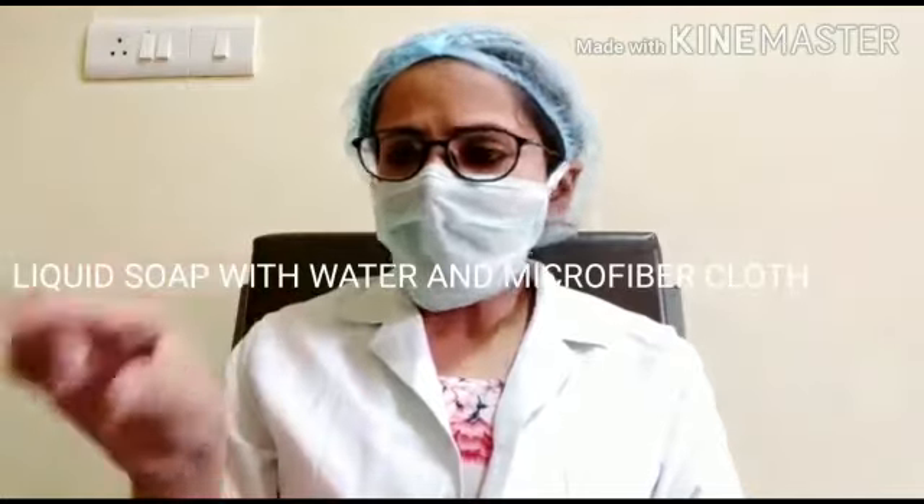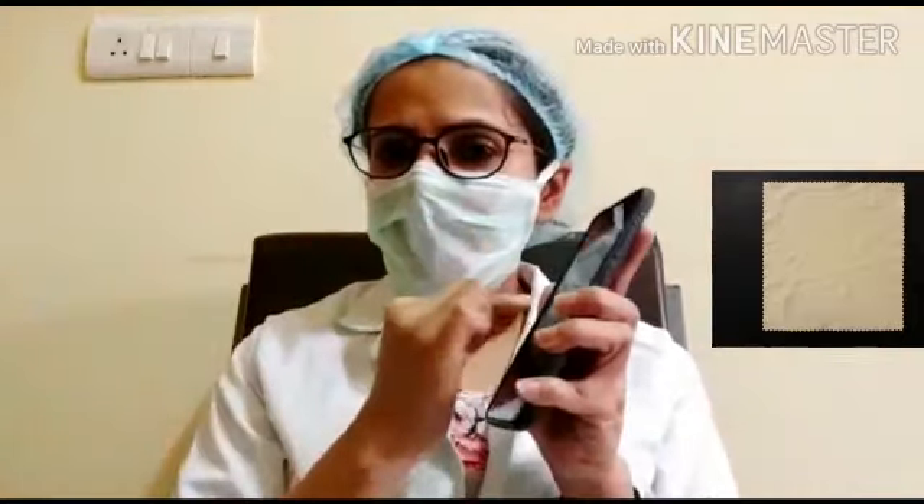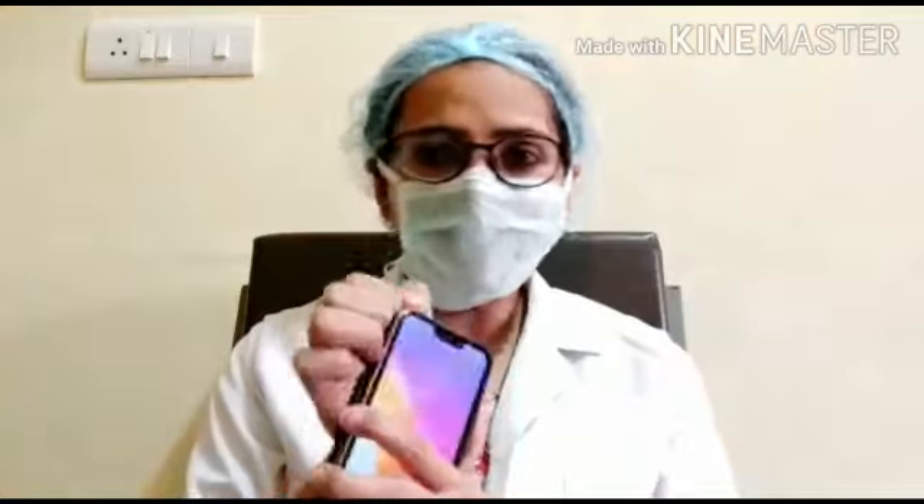Otherwise, if you are at home, put some water in a bowl, add some liquid soap, and use some cotton or — even better — a microfiber cloth. The cloth that you get with your glasses is that cloth. Dip it a little bit and slowly clean your phone.